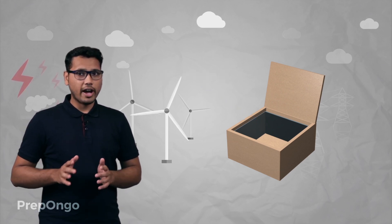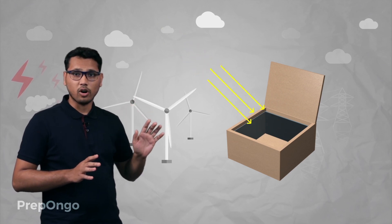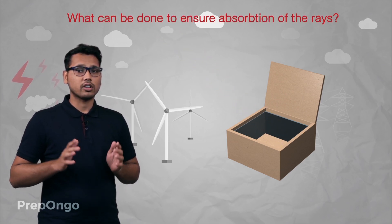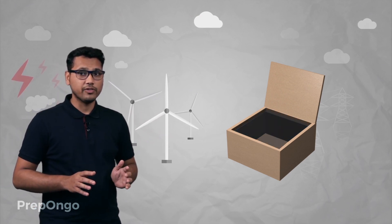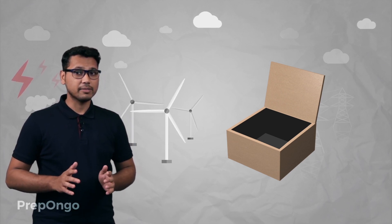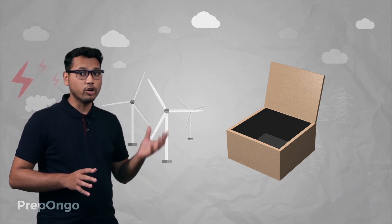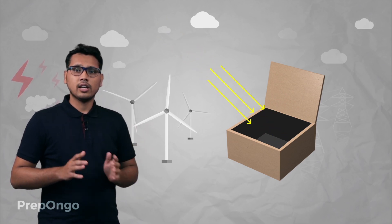Now we require that all the rays falling on this wooden box should get absorbed. To ensure that, we paint the inside of this wooden box with black paint. Black paint is a perfect absorber, so if we paint the inside of this box with black paint then the inside part will be a good absorber of heat, and all the rays which are falling on the inside will get absorbed.